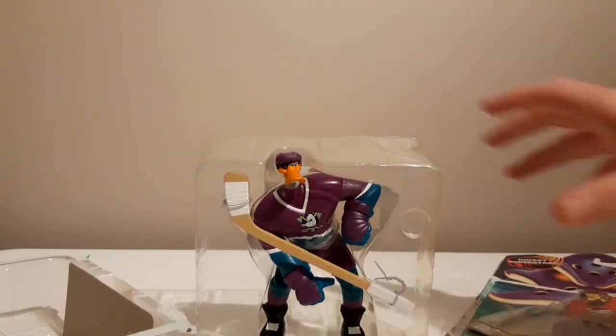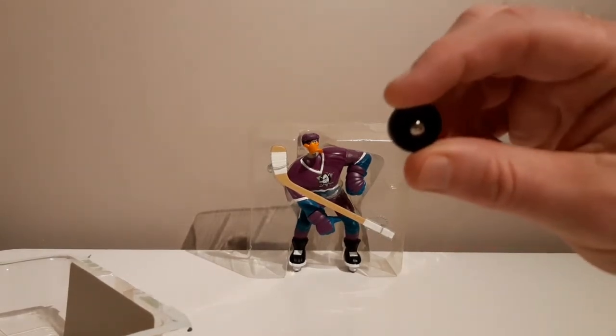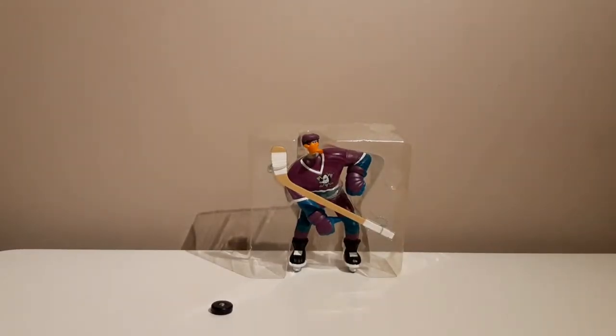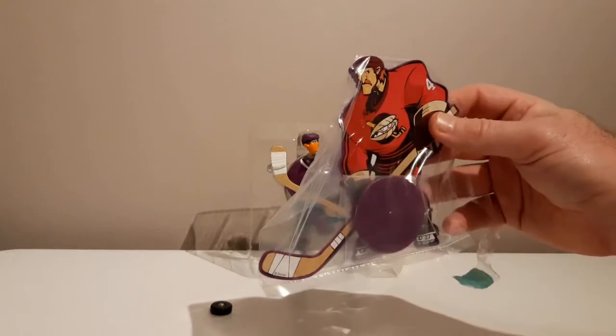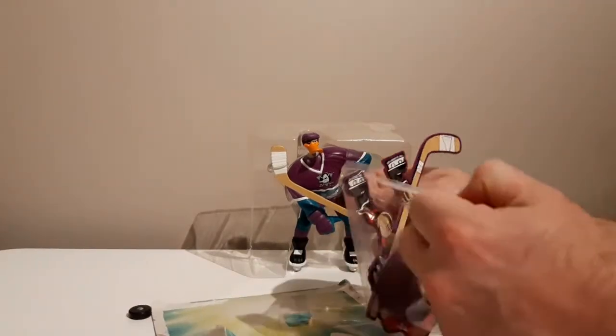So it says in the packet that he has real hockey action. There's a hockey puck with a little ball bearing in it so you can scoot it along a table. It also comes with what looks like a dummy — not another figure, just like an opposition player to practice against. Opening it up now — it's very well taped. I was concerned I might snap the hockey stick because it's taped really tightly, but there we go.